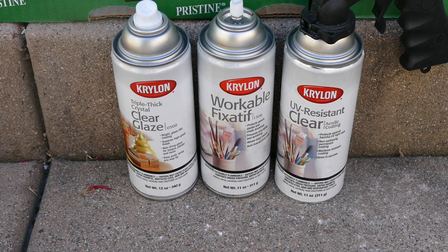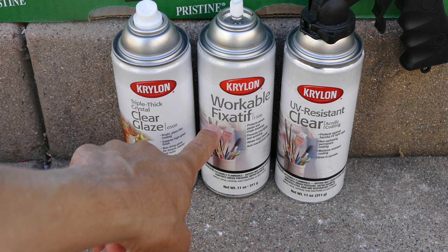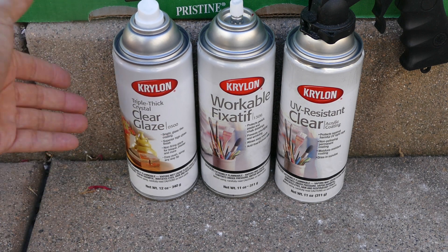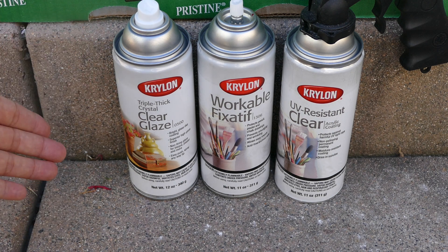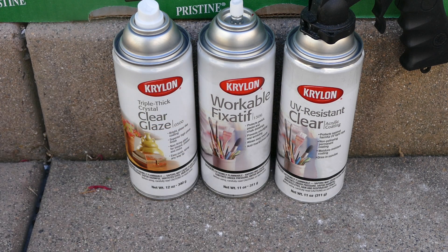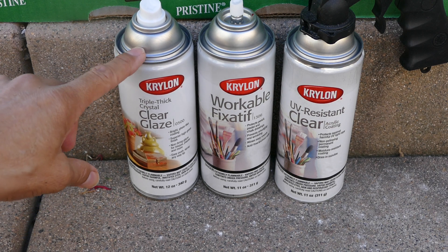We have a spray sealing video here: Triple Thick Crystal Clear Glaze, the Workable Fixative, and UV-Resistant Clear. The Triple Thick, just as its name implies, gives a really thick coating. The Workable Fixative has a matte finish, and then the UV-Resistant Clear is going to give a glossy but much thinner coat.